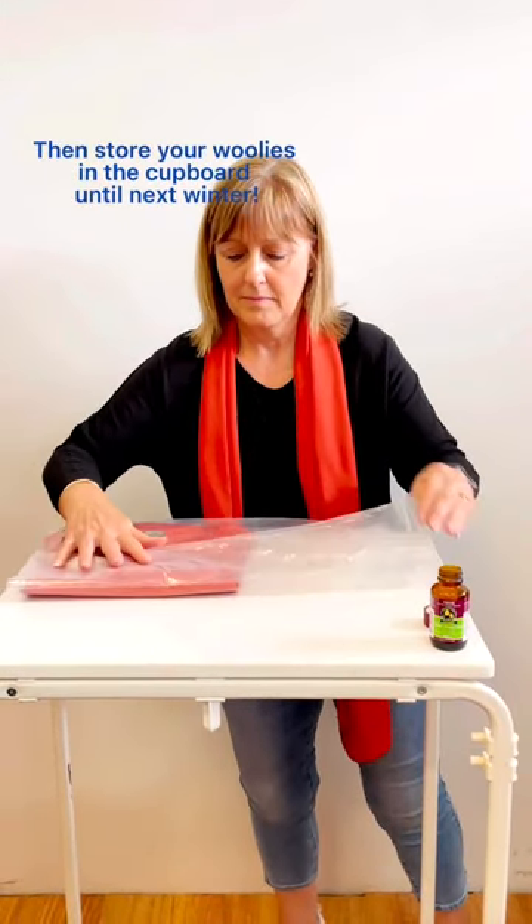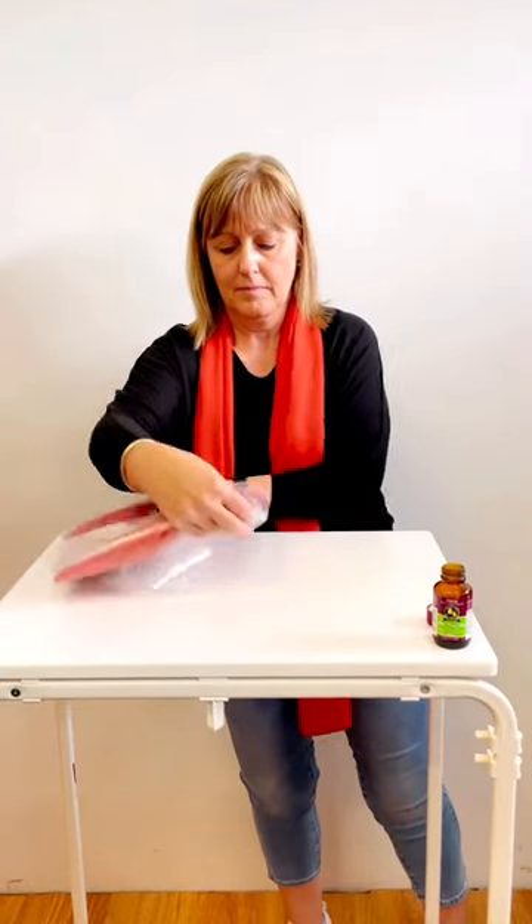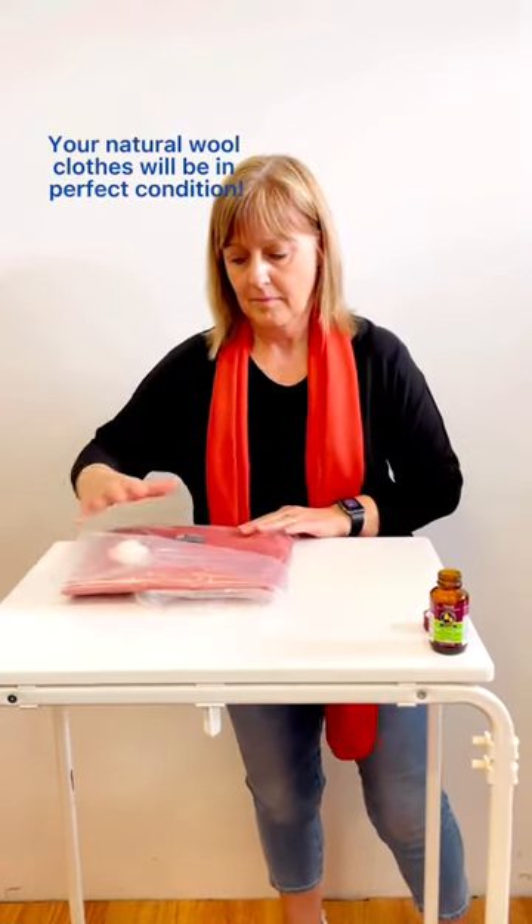Then store your woolies in a cupboard until next winter. Your natural wool clothes will be in perfect condition.